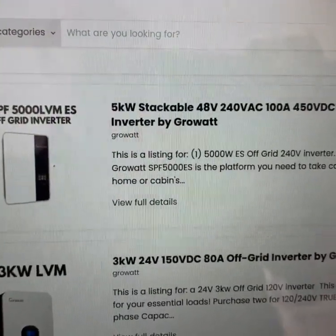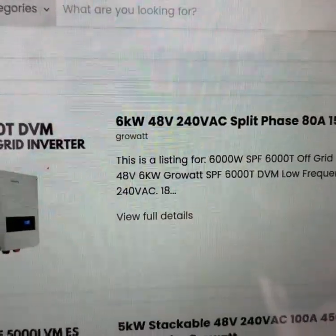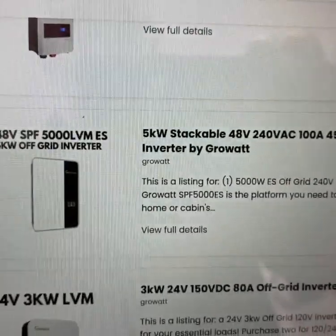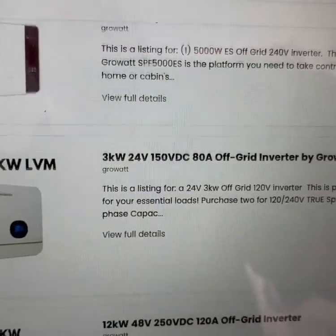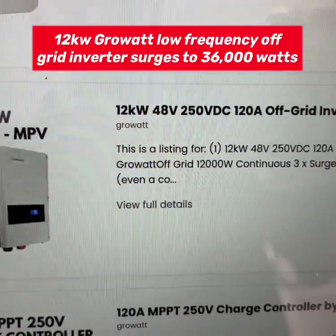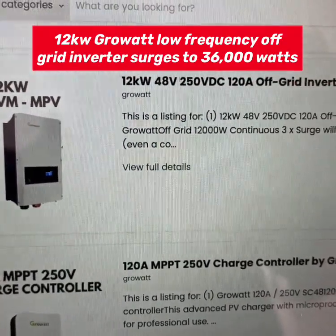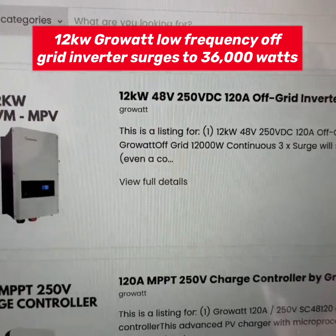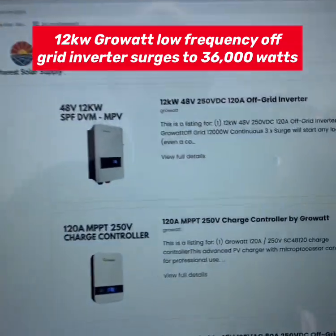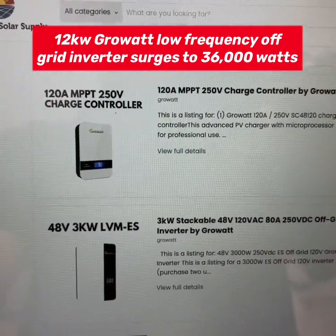The Growatt also comes in 48 volt, but one thing about these Growatts in low frequency is you can't parallel that with anything else. This one you could parallel, but you're maxed out at 12 kilowatts. I actually have the 12 kilowatt 48 volt, but mine is 150 volt DC. That starts a three and a half and a four ton and runs them both at the same time — my main house air conditioners.